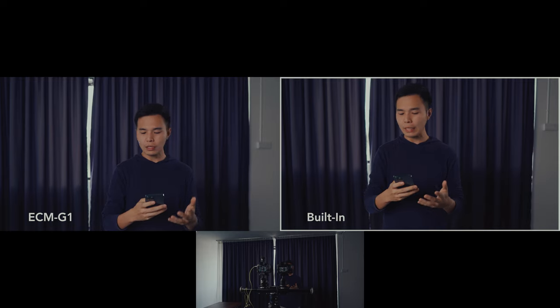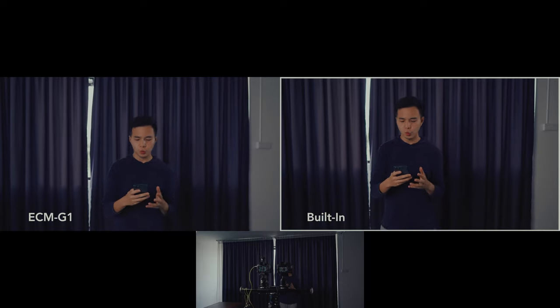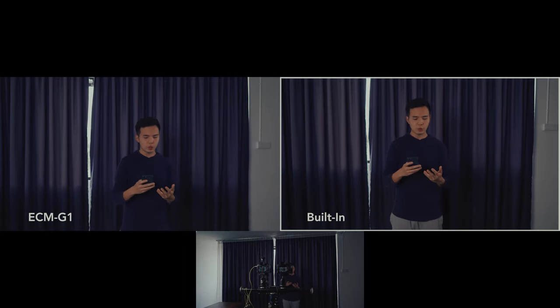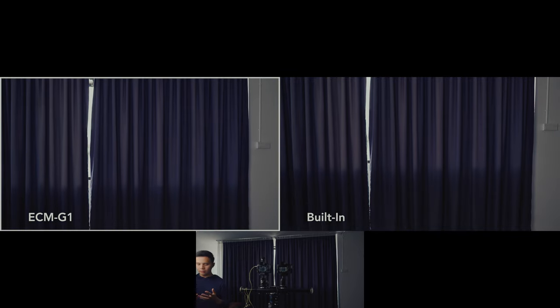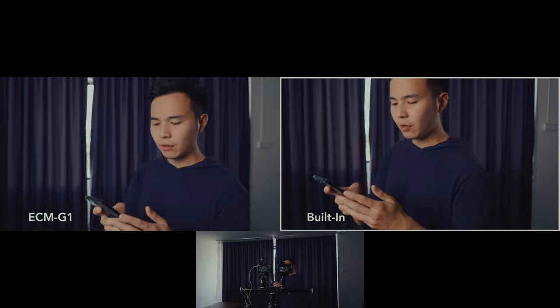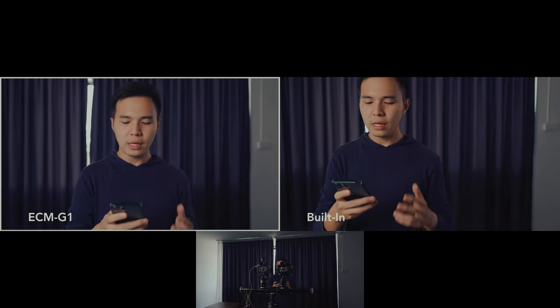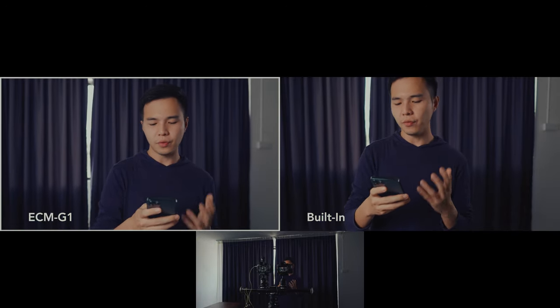The ECM-G1 focuses on ambient sound suppression and clear frontal sound collection, which means it gives you clear sound collection from in front of the camera and lets you capture the audio you want, such as when selfie shooting. With its super cardioid characteristics, this shotgun microphone can suppress ambient sounds and emphasize sound from in front of the camera. This is ideal when the target sound collection range is in the frontal direction. It is also highly effective in suppressing ambient sounds even when shooting indoors, reducing pickup of echoes from walls and voice reverberations for clearer conversation recordings.